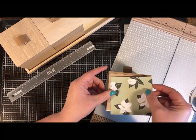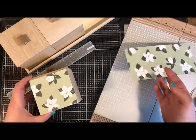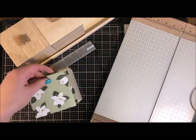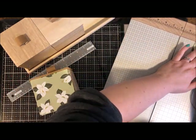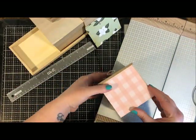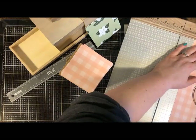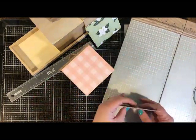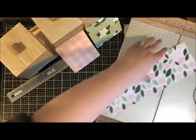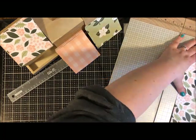I'm just trimming the paper to size and I'm going to put it on all four sides of the box, cutting the same measurement four times. I think I'm going to do a different pattern for each box. The Coffee and Friends collection is so cute — I love the colors: the soft peach, the different shades of green. The papers are all double-sided, so there are so many options. Having a good trimmer goes a long way in paper crafting.